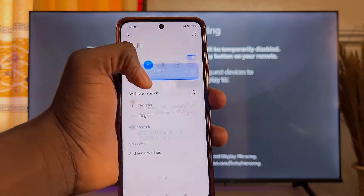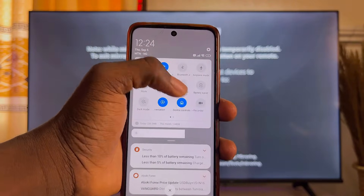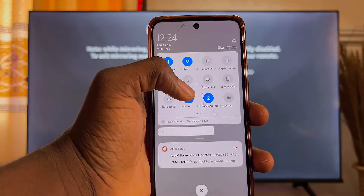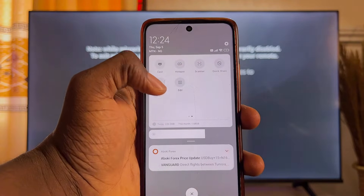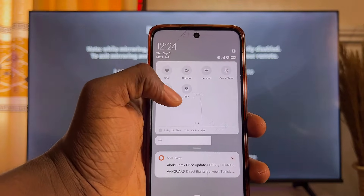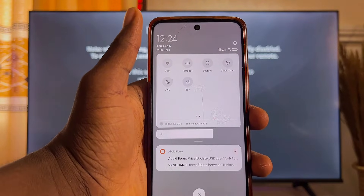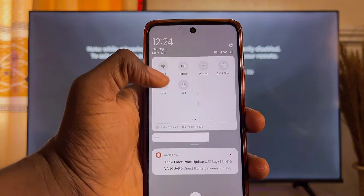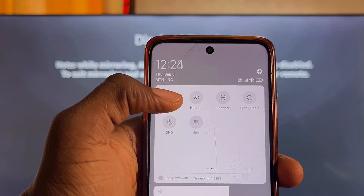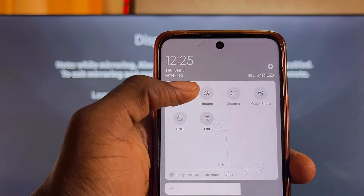Scroll down on your phone and look for the Cast option — usually found in the top widget. If you don't find it there, scroll to check for it. On your phone it may appear as Screen Mirroring instead of Cast. In my case, it shows as Cast, so I'll go ahead and click on it.